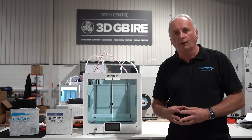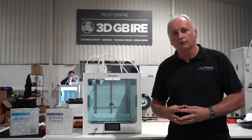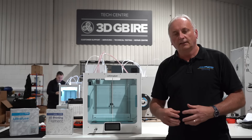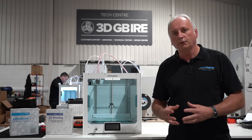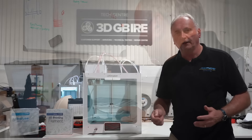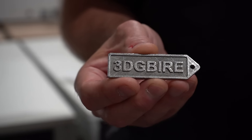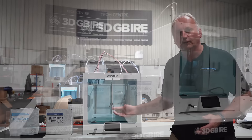The other thing that you need to understand through the debinding and sintering process are the limitations on the design and the 3D printing of the parts that come before it. That means understanding things like part shrinkage, wall thicknesses, density, overhangs, and all of those considerations to ensure that you can get to a successfully post-processed part. By understanding each part of the process you can get to a successful metal 3D printed part that can be made on a desktop printer.